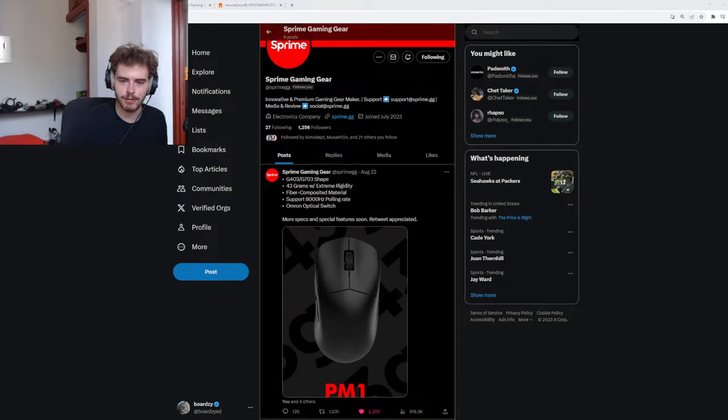8K Hz polling rate would fry my CPU — potentially, depending on the game. Do you think Otsu is better than the Hien? Not really — it's more expensive. It has a slightly more comfortable texture especially in X-Soft, but a Hien Soft or Hien Mid — there's really not a huge difference.